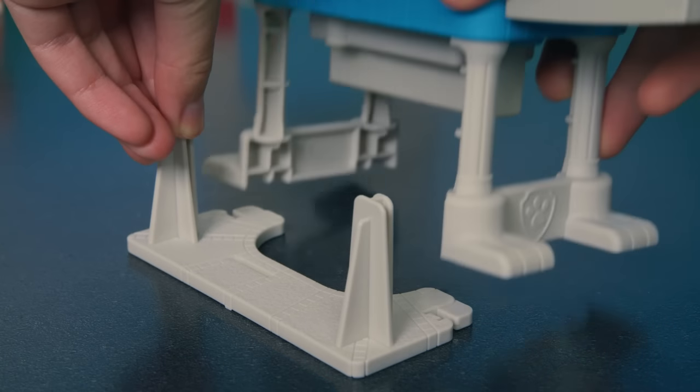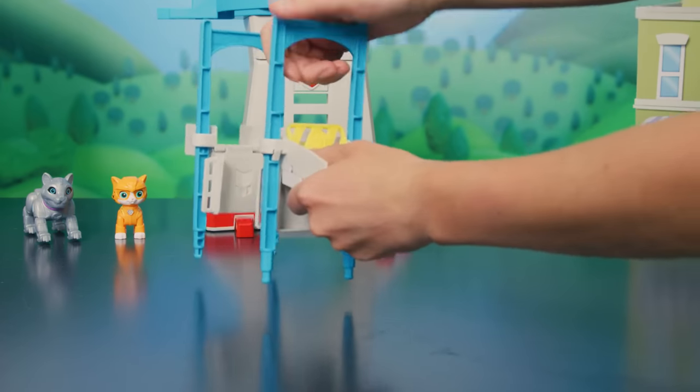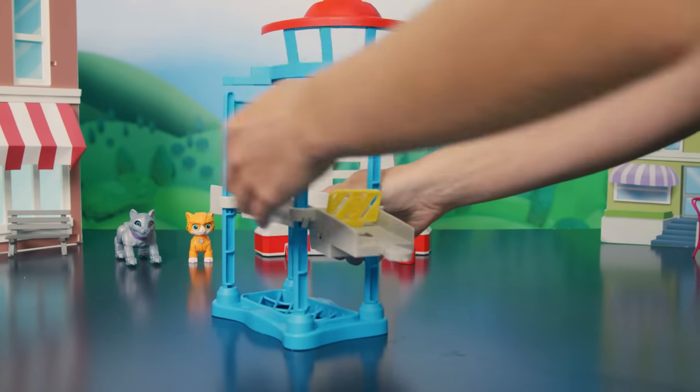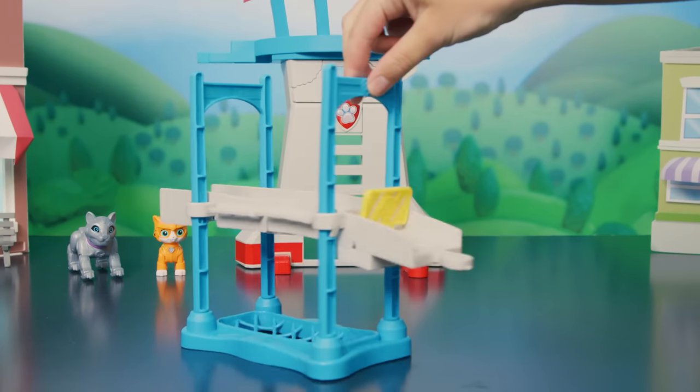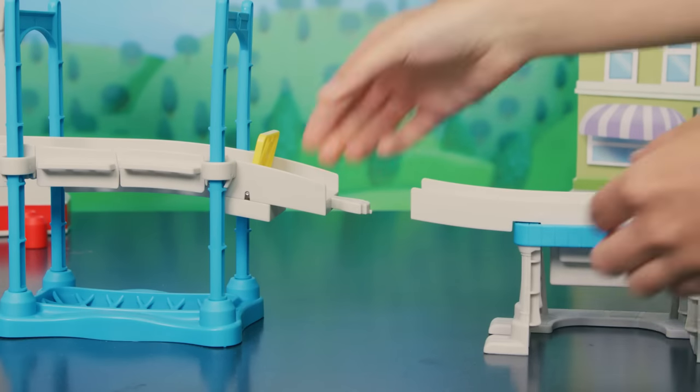Connect the city hall base to the feet of the launch platform. Put the arches through the holes in the bridge, like this. Make sure the paw shield is facing out. Attach the net to the bottom of the arches, like this. Now, connect the bridge to the launch platform, like so.